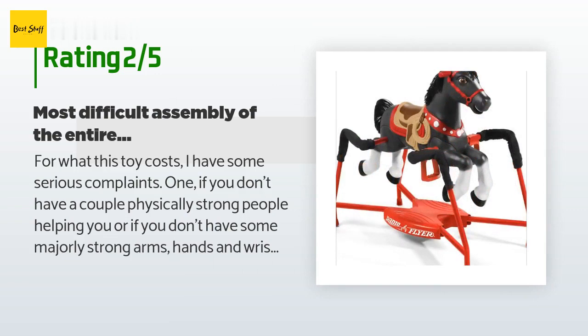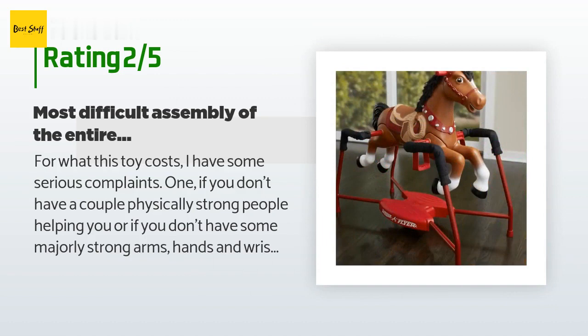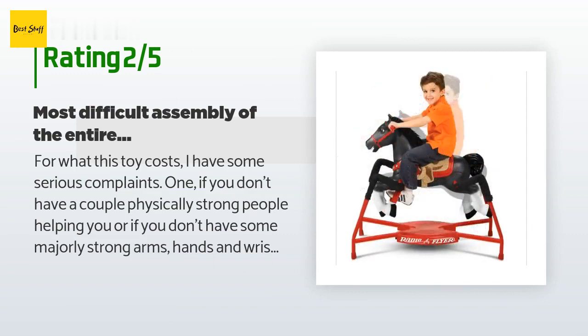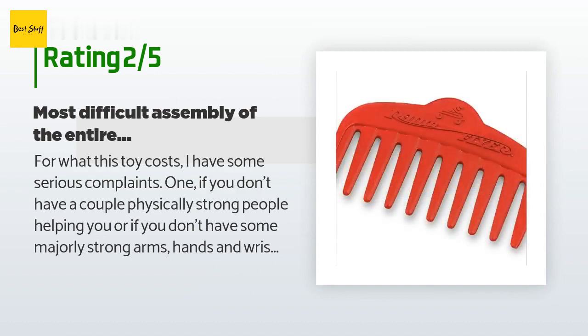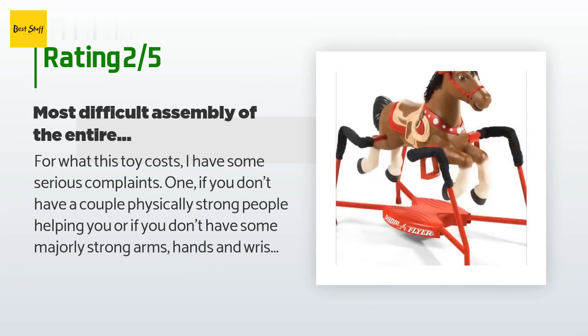Pros: much nicer on skin than hard plastic. The tiny bit of semi-fabric substance over the plastic is just enough to add comfort and reduce the chance of sweating and pinching from bare plastic. It looks much nicer than cheaper plastic-only versions and feels as strong as advertised. The rocking springs come with covers to prevent accidental pinching of skin — this is a great feature.